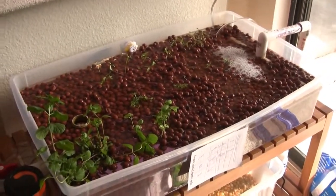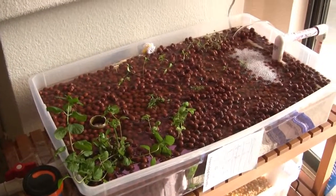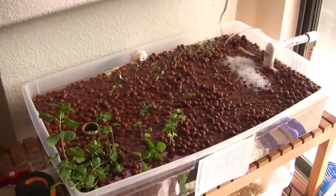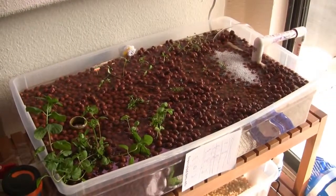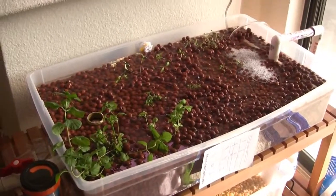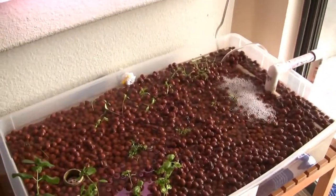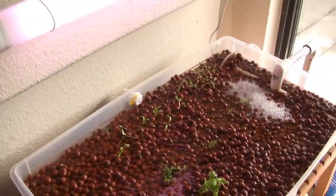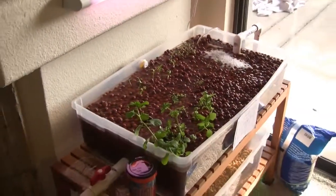If it turns out that some or all of these things die, I will have to buy some seed pods that are basically just a spongy material that you can put seeds in, and it will provide the support for the plant as it starts. But I'm hoping I won't need that — I'm hoping they got enough of a start in the dirt pots that it'll work out.